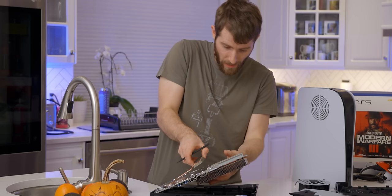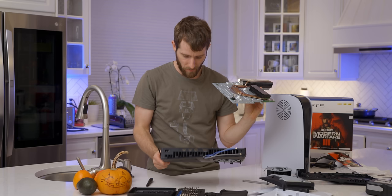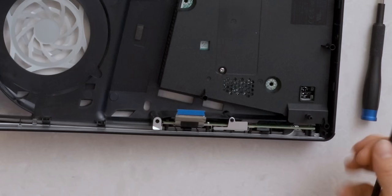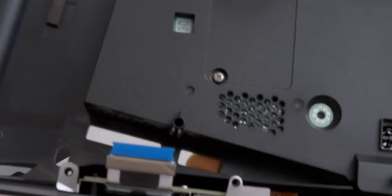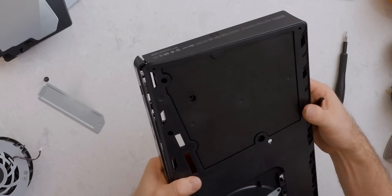Careful — don't want to bend that heat pipe. There's your front IO daughter board. All that does is your power button and two high-speed USB-Cs. You'd obviously want some good high-integrity signaling there. Let's have a look at the power supply.